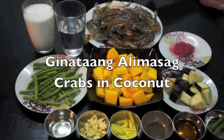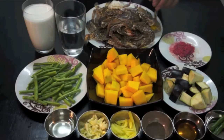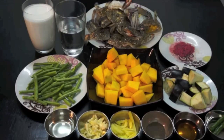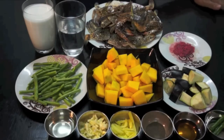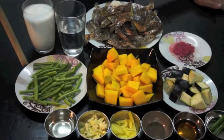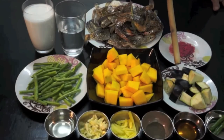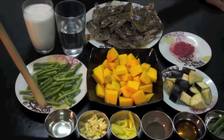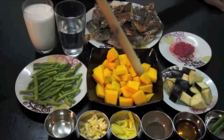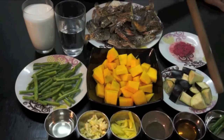Our main ingredients are fresh crabs, which I cleaned already and cut into half. Coconut milk, half glass of water, string beans or sitaw, pumpkin, eggplant, bagoong or salted shrimp paste, corn oil, garlic, ginger, ground black pepper, patis or fish sauce, and green chili.